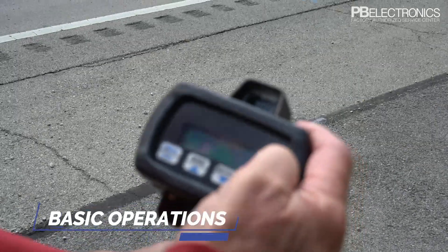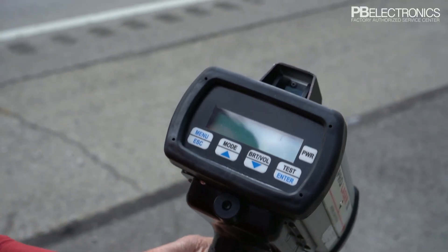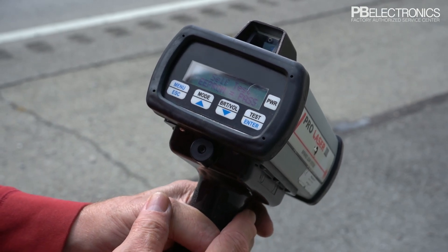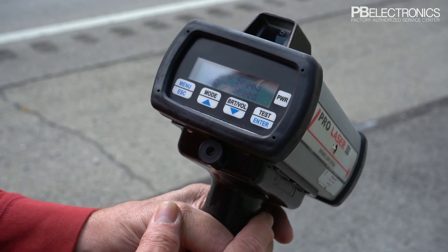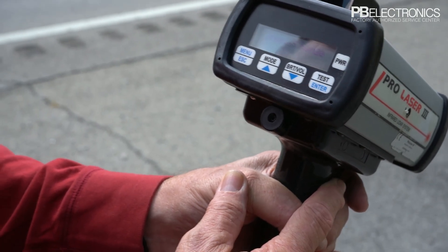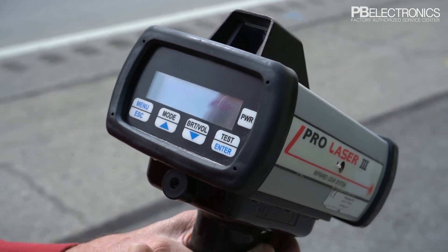With the ProLaser 3, you turn the power on by pressing and holding the button until it comes on. It'll go through a self-test, show that everything passed, check some readings, and show the units it's in. Everything passed and we're now in a position where we can read the speed and range of a vehicle.